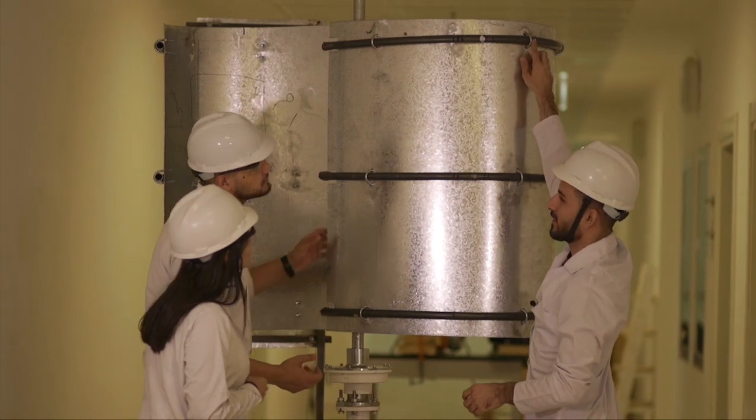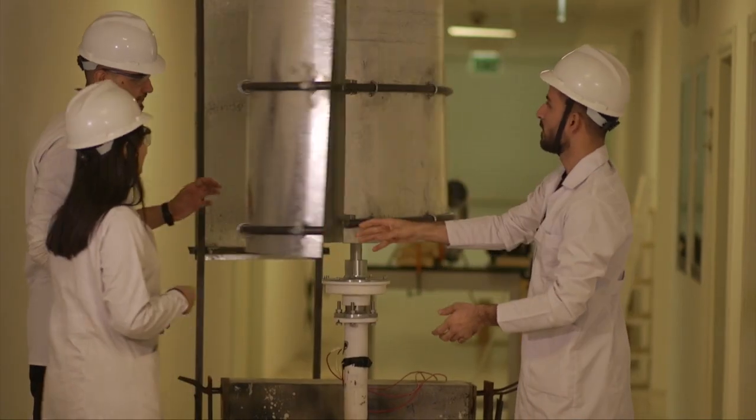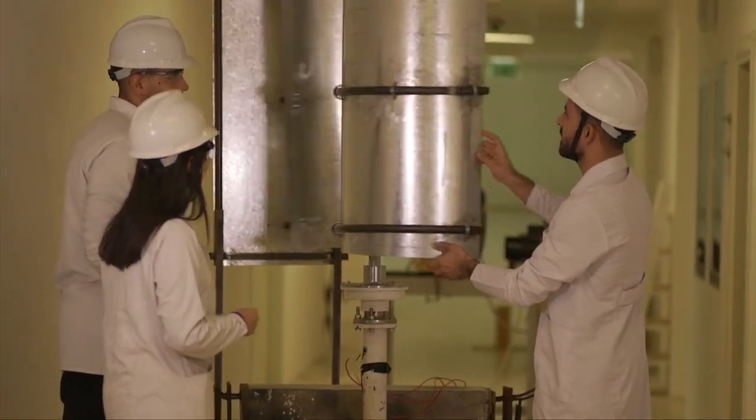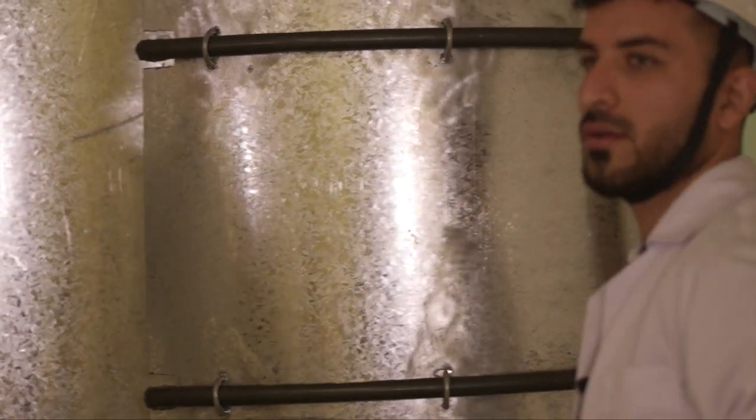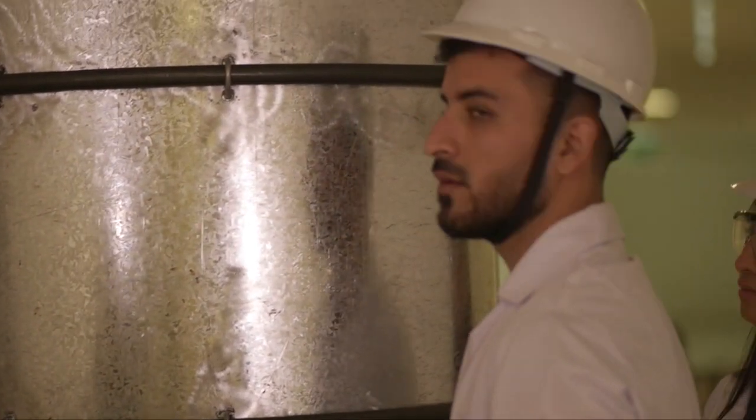In our capstone project, we are trying to improve the efficiency of a traditional Savinius wind turbine. We have improved its efficiency by changing the geometry of the blades and installing a windshield in front of the Savinius wind turbine. This turbine can be used in rural areas to provide electricity and also pump water for agricultural purposes.